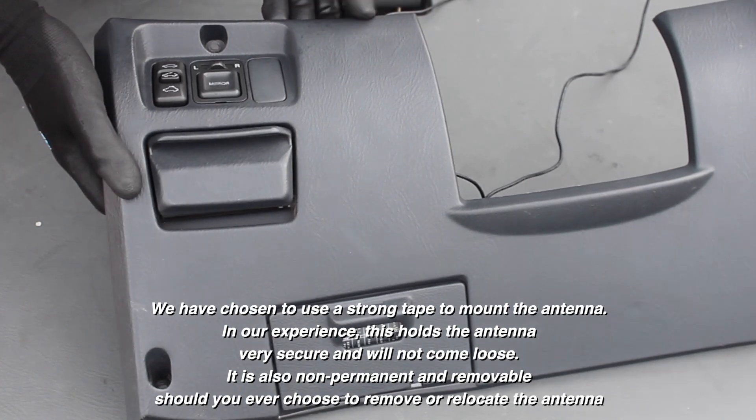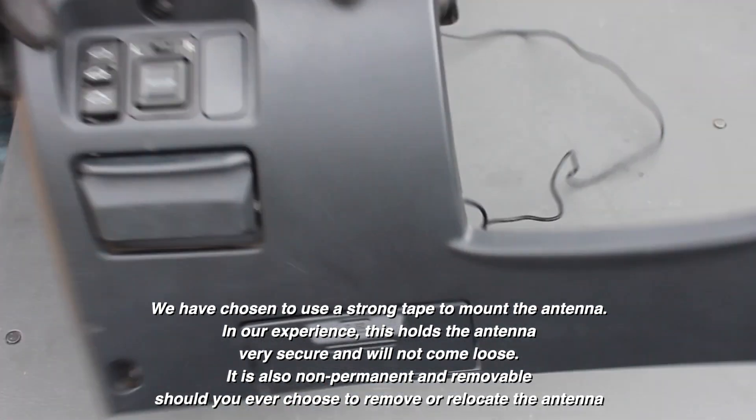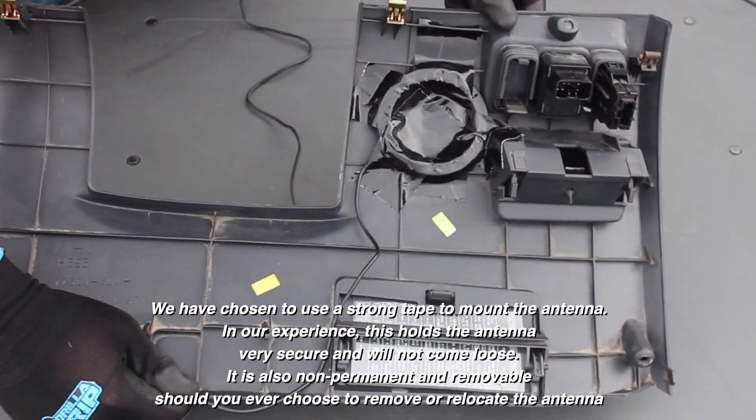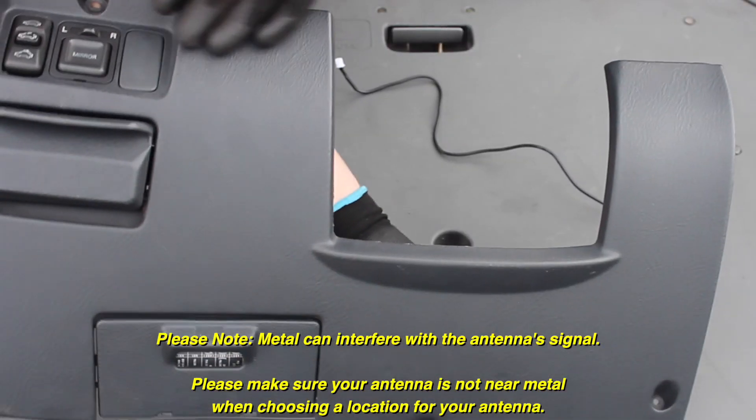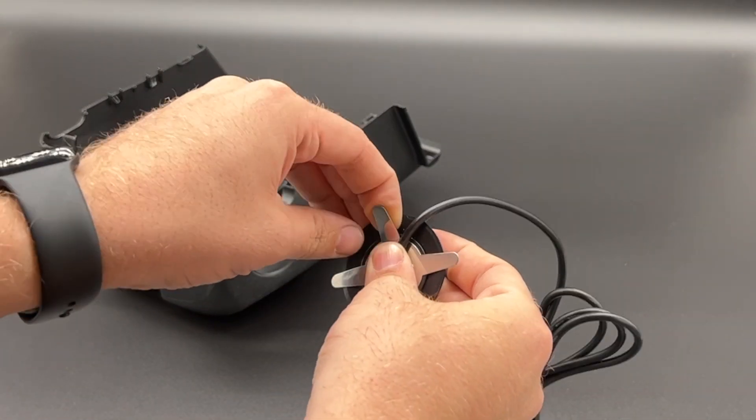Now to install the antenna. The antenna wiring is quite long, which will allow you to mount the antenna nearly anywhere that you would like. We chose to put it here behind this lower trim panel for easy access. However, if you would like to place the antenna somewhere else that is harder to find for added security, you most certainly can do so.